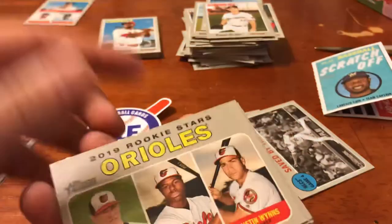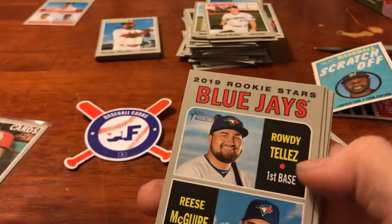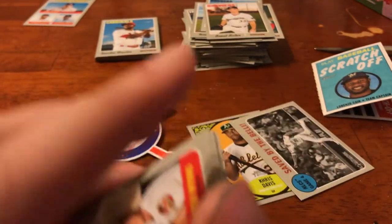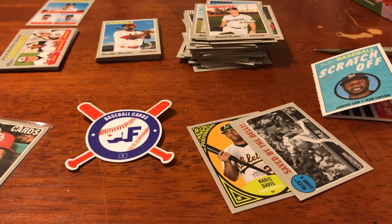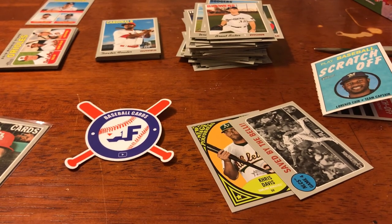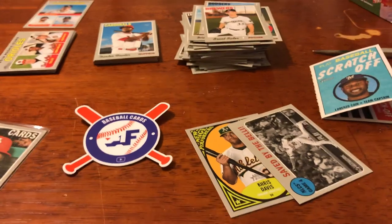Handful of rookies — I know nothing about them. Let me know if you guys see anyone I should be holding on to. Thank you so much for watching, guys — I was ranting, and this is probably a lot longer than you wanted for a blaster box. Please like and subscribe if you haven't already. For my returning viewers, you guys know the routine. As always, till next time — see ya.